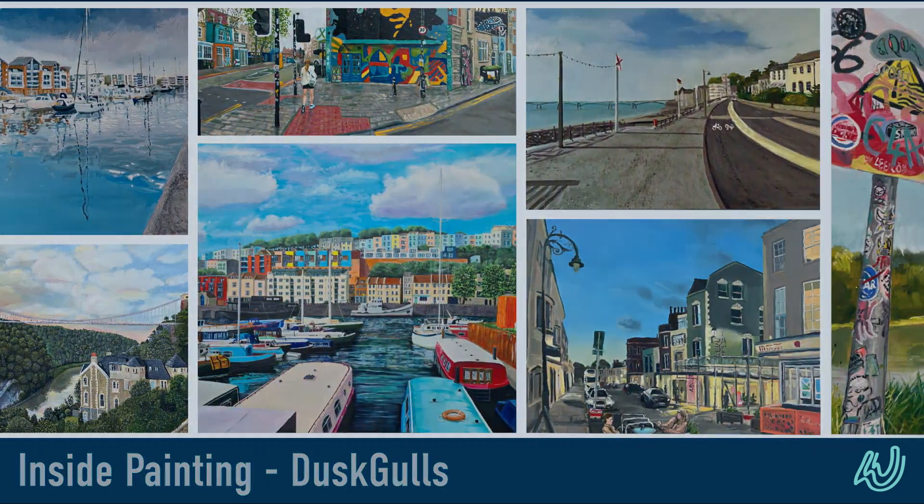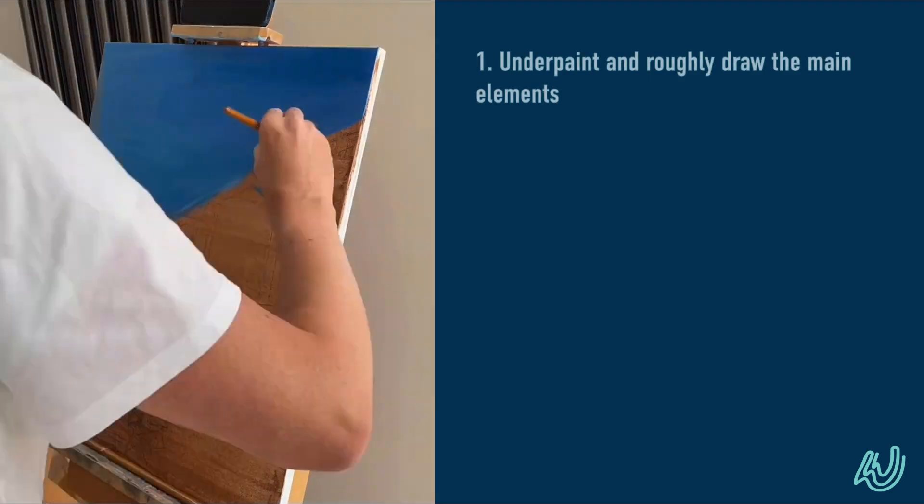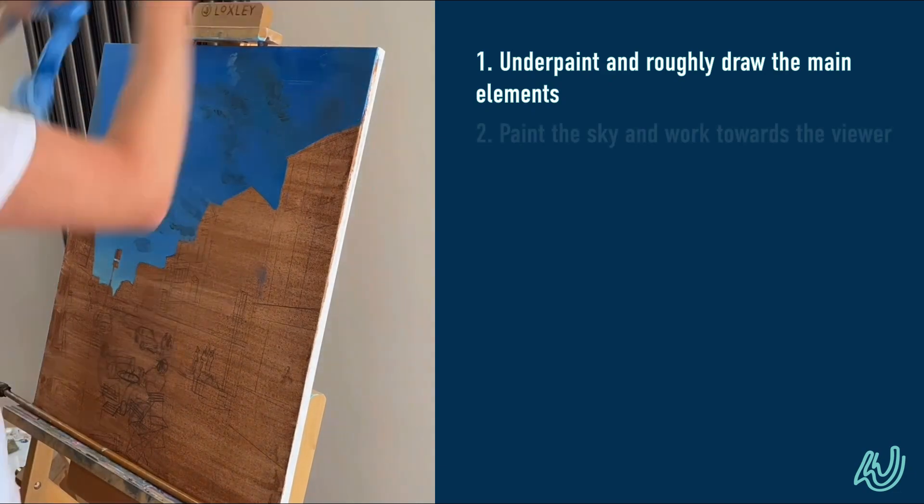Inside the painting Dusk Gulls. I just want to quickly take you through how I painted it.